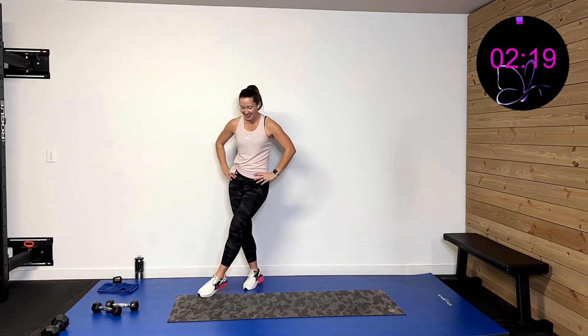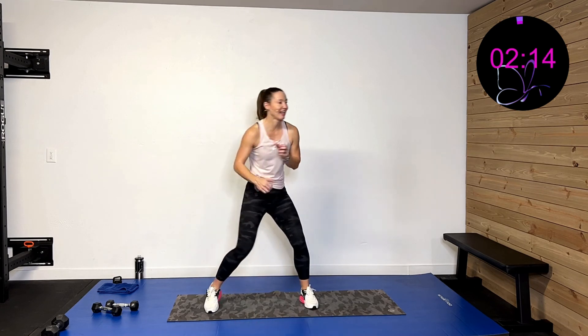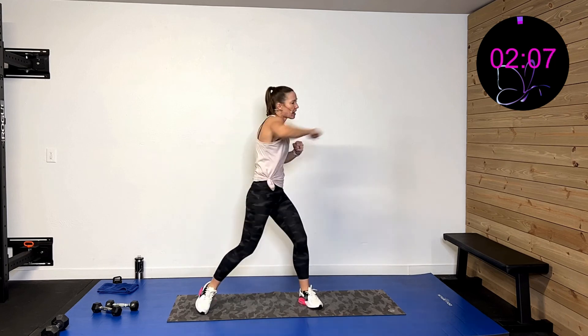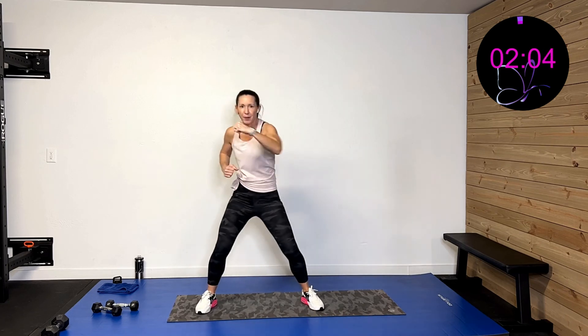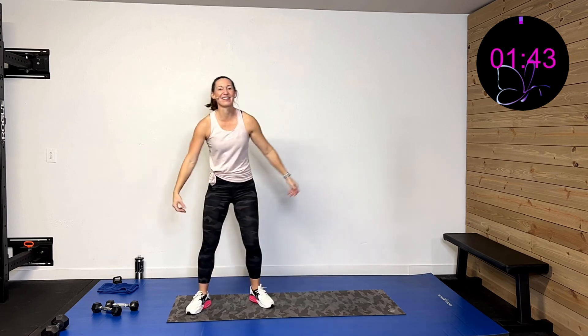We've got one more set of 30 seconds — yes we can do it! Three, two, one — cross, cross, punch, punch, cross, cross, punch, punch. Give me all you got, you can do it! It's like a dance move — that's why I dance, these are kind of my dance moves. Ten more seconds, yes, I'm a nut. Five, four, three, two, one — and rest.